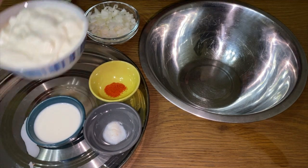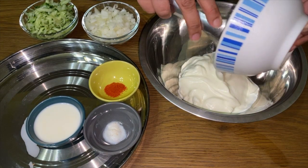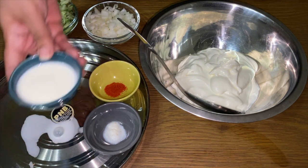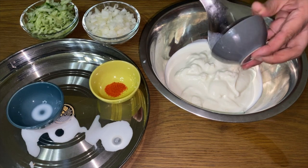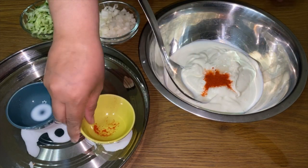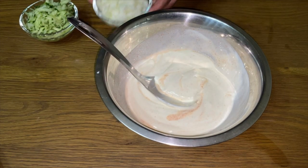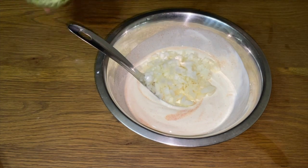We're going to first add the yoghurt, then the milk, the salt, the red chilli powder. We're just going to give that a mix first. This is now when we add our onions and the cucumber.